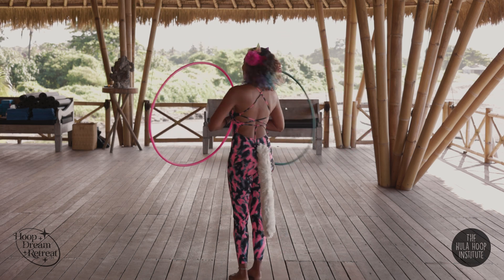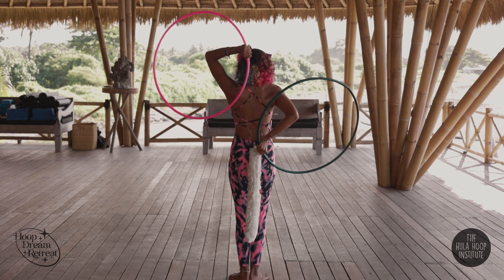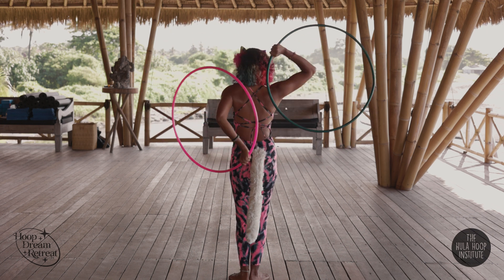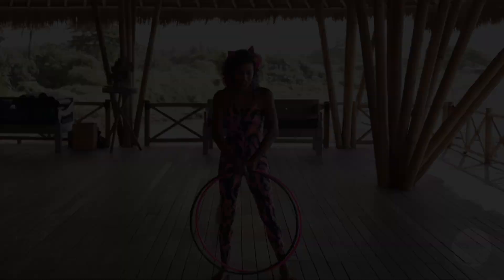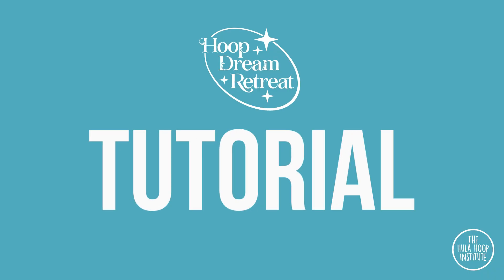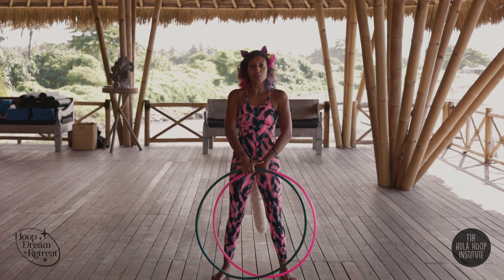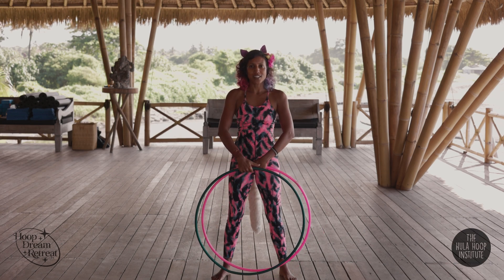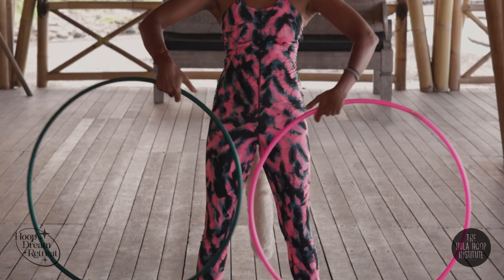And this is how it looks from the back. Okay, let's break it down. We have two hoops — our thumbs are facing towards each other, or close grip, so the palms are facing our body.